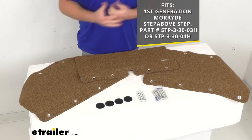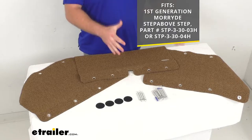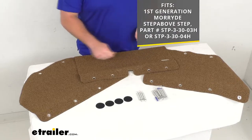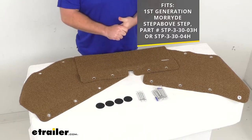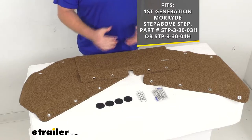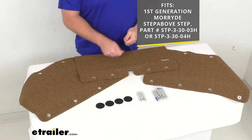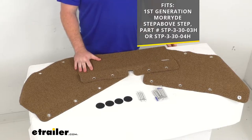A very easy way to tell whether your step-above steps are the first generation or not is that the first generation steps have a removable pin to adjust and lock the legs in place. The second generation steps have a button that releases the legs for adjustment, so if you do have that first generation with the removable pin, this set is going to work for you.